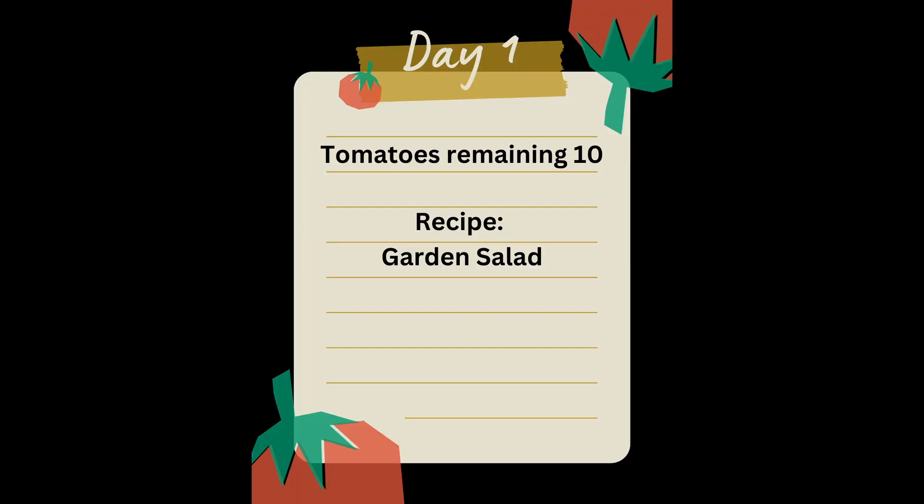While you're watching, go ahead and click that subscribe button. Our first recipe is a garden salad. Let's get started.